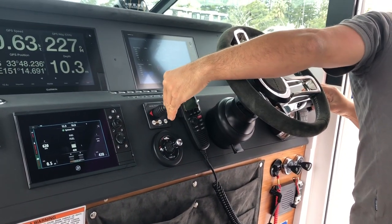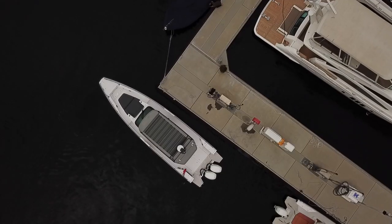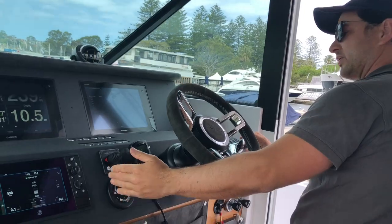All I'm doing is having a good eye on my final destination and trying not to look at the controls. There you go.